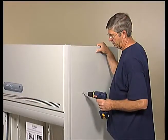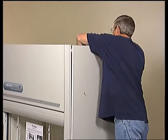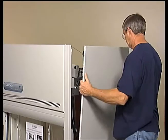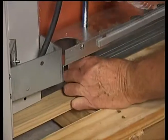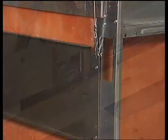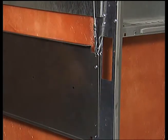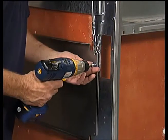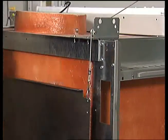Leave the fume hood attached to its shipping skid until it is as close to its final location as possible. Remove both side panels by removing the Phillips screws. Remove the four bolts that secure the fume hood to the skid. To protect the fume hood from damage during shipment, the sash weight has been secured to the back of the fume hood with four screws. Remove the screws and make sure the sash cables are on the pulleys.